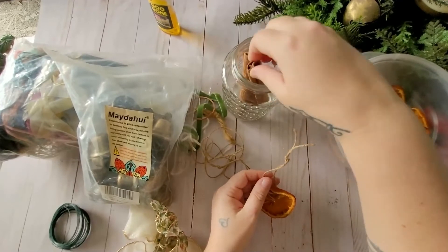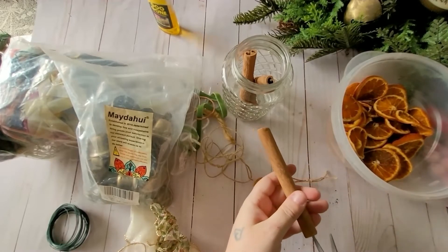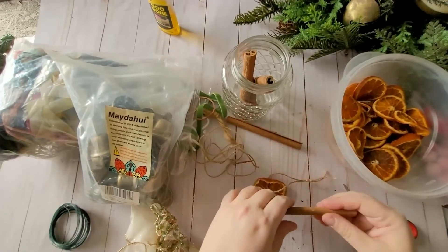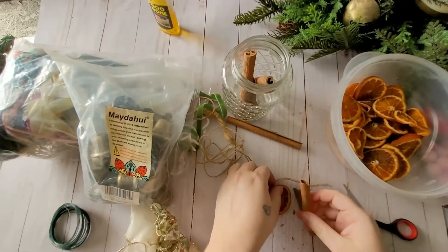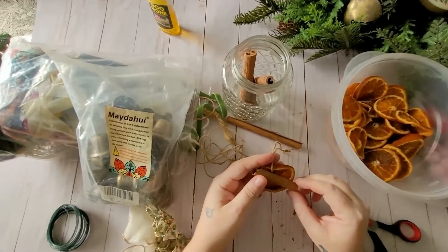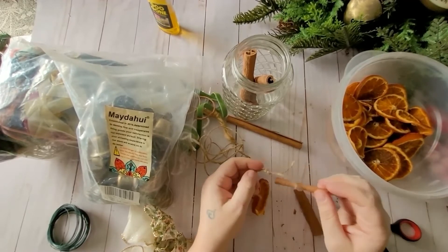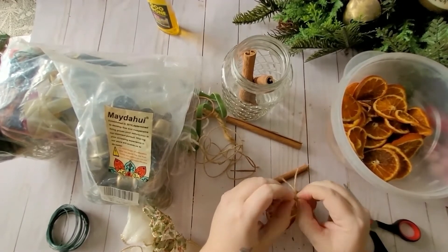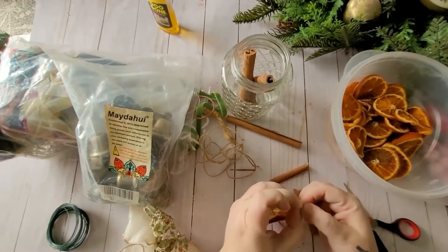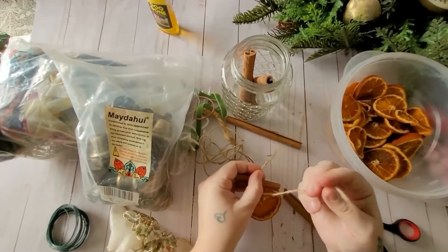I'm going to take some cinnamon sticks — these are pretty big but I'll try cutting them and breaking them in half. You can make sigils with these, or different types of symbols, whatever you want to do with them. I'm just going to tie it on with the twine. You can also draw sigils and symbols directly on your orange using a marker or a paint pen.